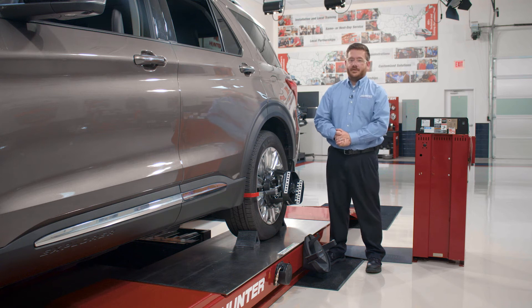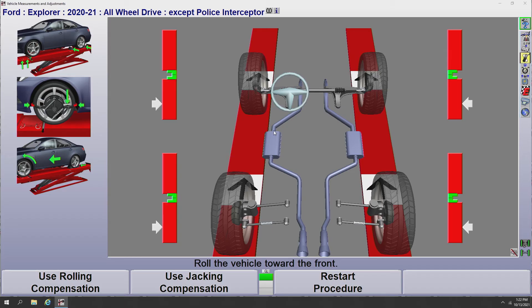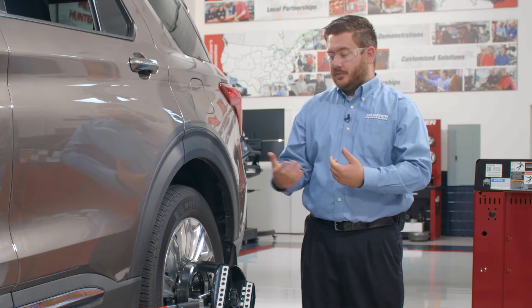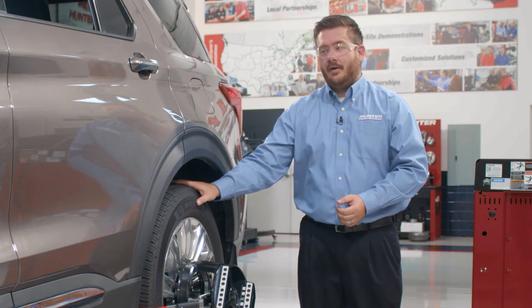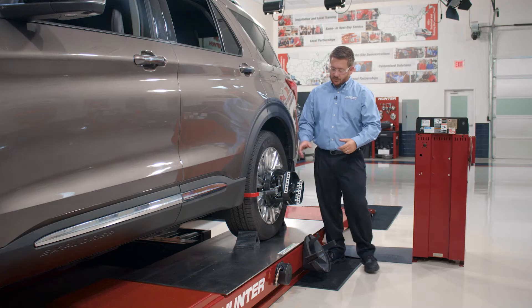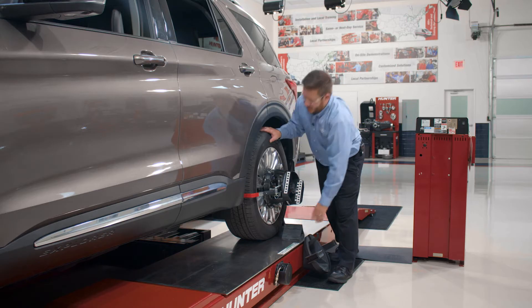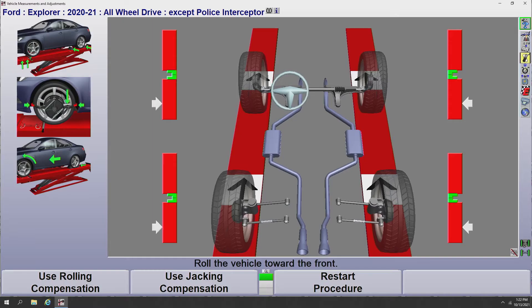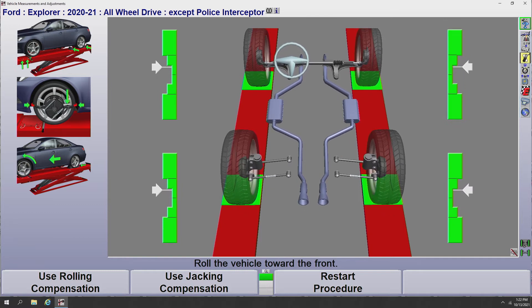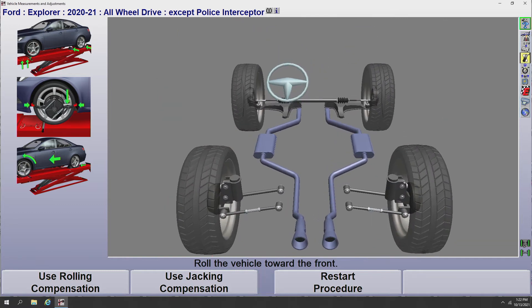Now that we have our targets on the wheels, we can go ahead and compensate our vehicle. The aligner has recognized that all four targets are placed on the car and has automatically brought up our compensation screen. I have bar graphs on screen to tell me how far I need to roll the vehicle forward. Remember, to roll the vehicle forward we're going to push from the top of the rear tire — we're not going to push or pull from the fender or side panels. We'll pull our front wheel chalk out, set it aside, give the vehicle a push, look at the bar graphs on screen, get those into the green, into the center part of the bar graph, and hold.